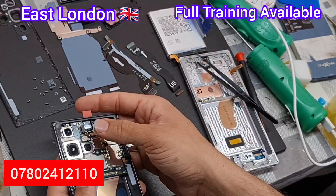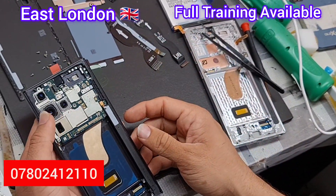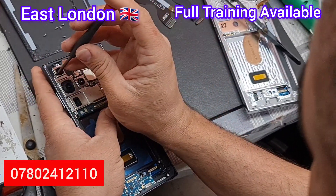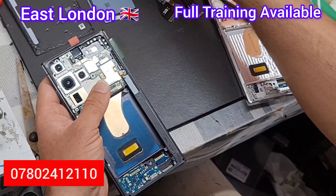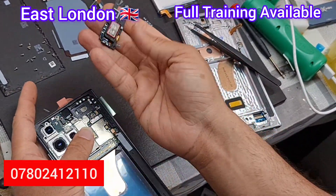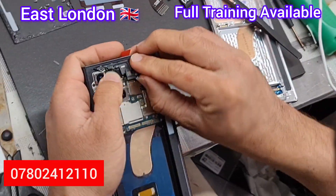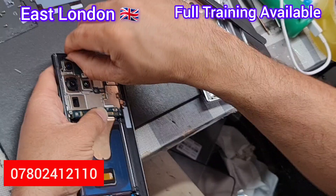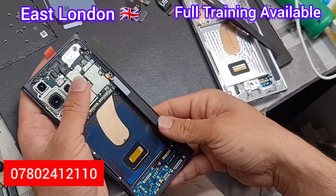Now the front camera — it's very easy to put in, then connect the flex. If any flex is not connected properly, that component won't work, so take your time. The black screw goes back to the camera. Now put the ear speaker back — click it in and attach the flex. That's all there is to it.